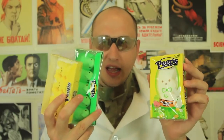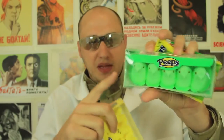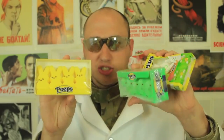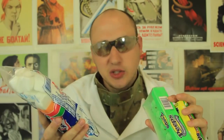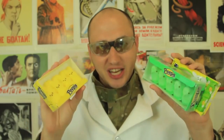You probably gonna have a bunch of peeps for Easter — bunnies and peeps like birds. It's just a bunch of marshmallows like that. But have you ever tried to put marshmallows in a microwave? Well, let's check it out.